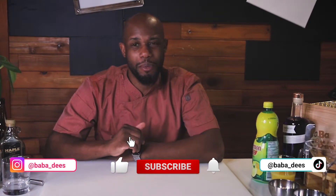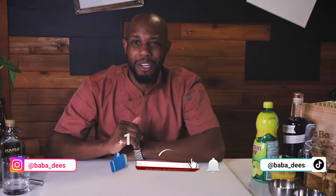What's up everybody? Bubba D's here and today we're going to be doing something that we've never done before. I'm going to be sharing a couple of my favorite drinks with you. So let's get started.